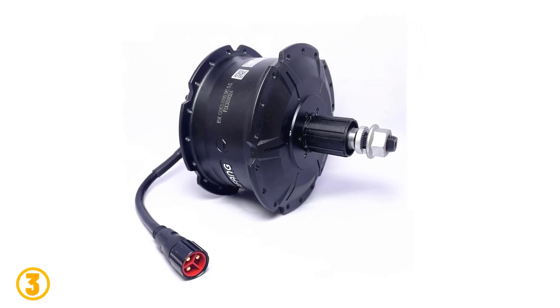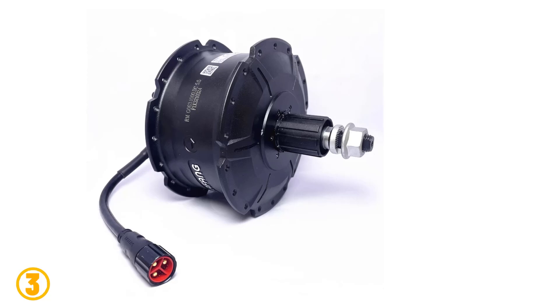Brake — disc brake. Efficiency — 80 percent. Certification — CE.